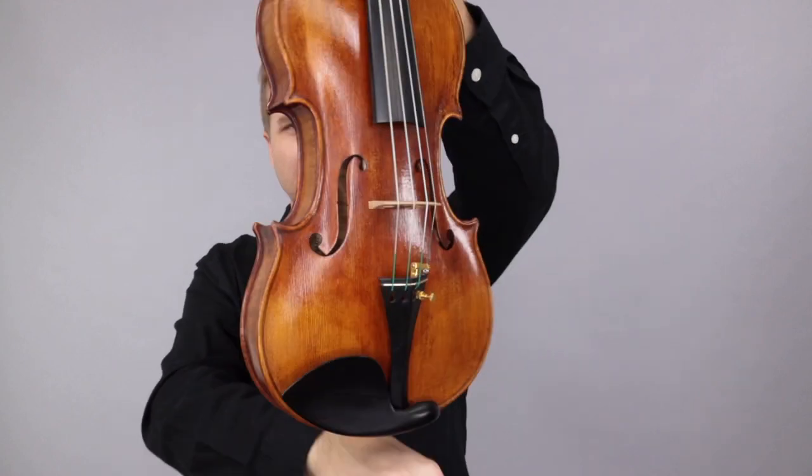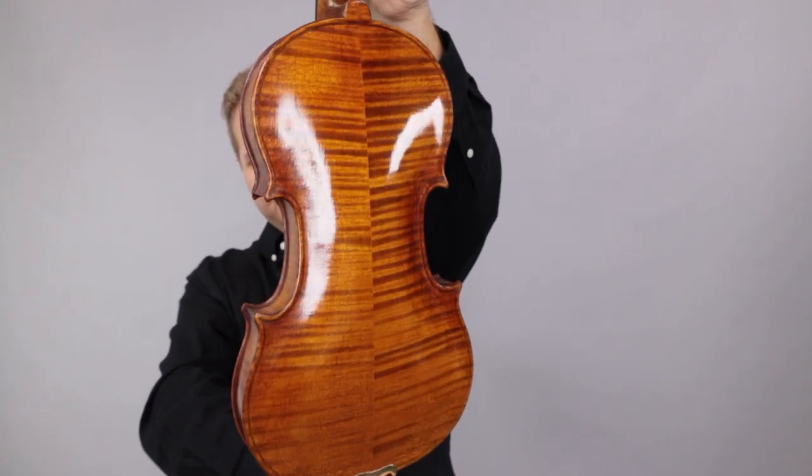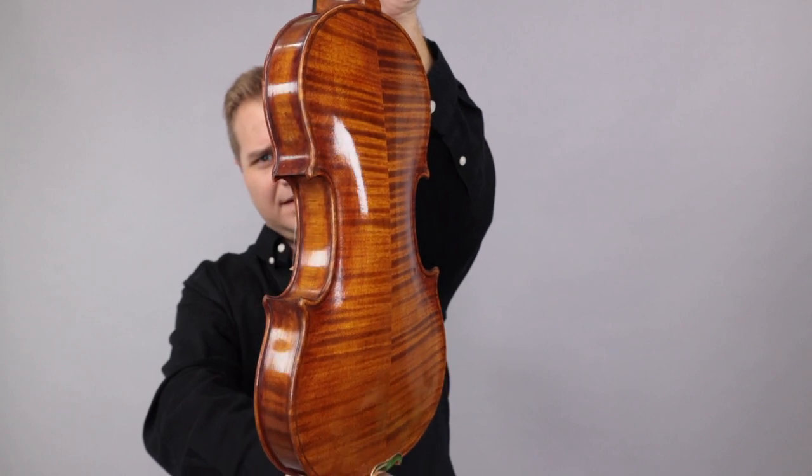This is one of the newer violins we have done. This is the Aaron Orfei violin. It's an Italian violin maker — could be interesting.